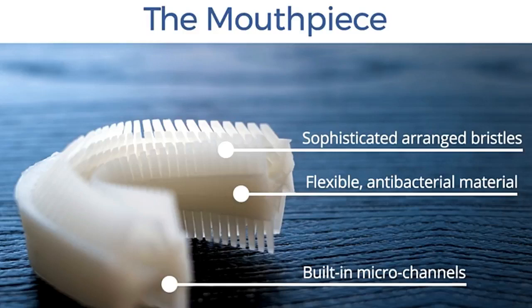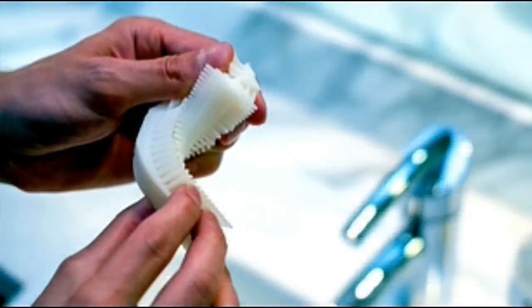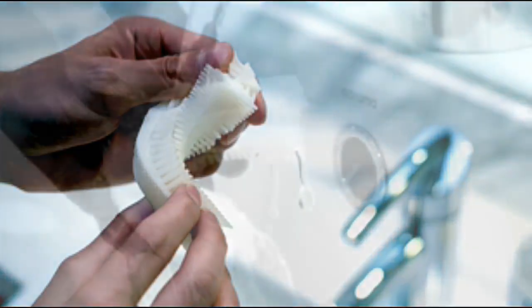The bristles are directed at a 45-degree angle against your gumline. This simulates the Bass method, which is recommended by dentists and experts. The bristles are comparable to soft bristle toothbrushes. This ensures the most comfortable, safest tooth brushing and makes gum damage impossible. We work closely with dentists and dental universities to address two concerns: clean teeth and no gum damage.